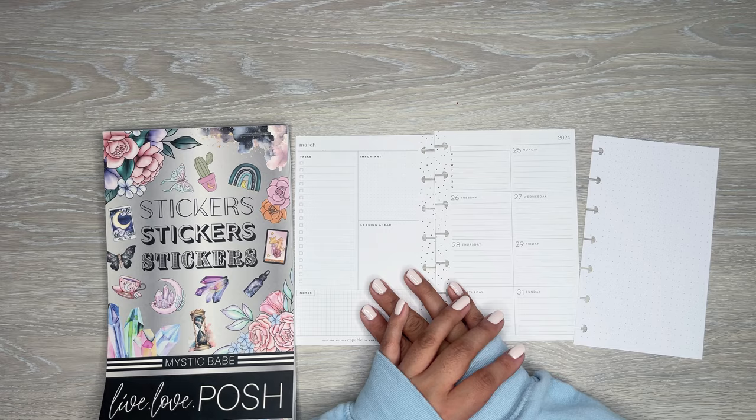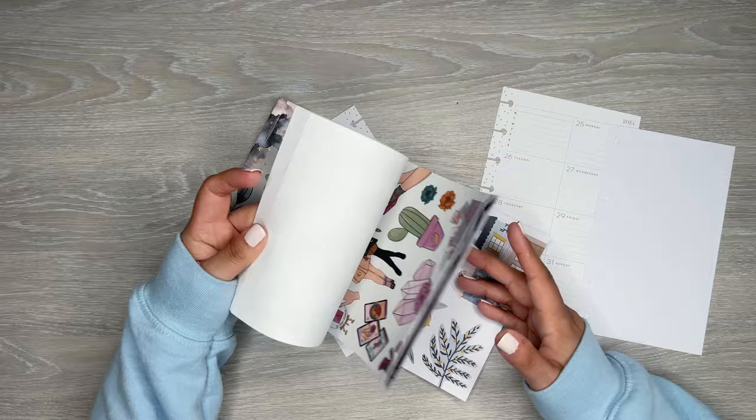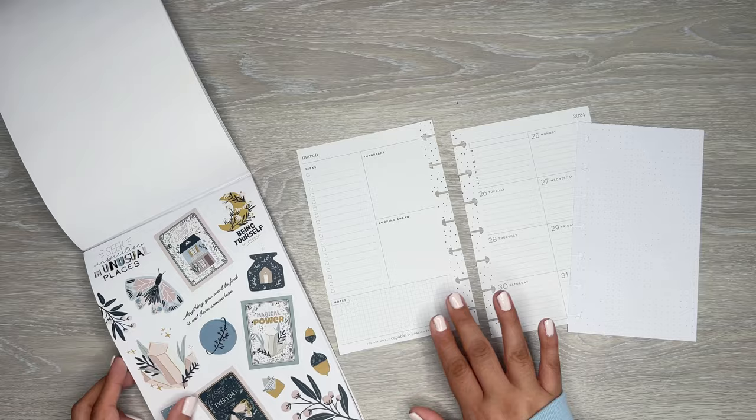She requested a Mystic Babe spread, so I get to pick the theme from this book. I think this is my favorite theme right here, so I want to use this one. I have this sheet here for this spread, and then I'm going to pull in some boxes and stuff from JoJo, or maybe from the Happy Planner too.